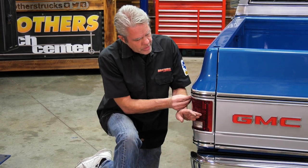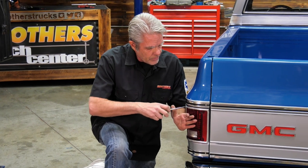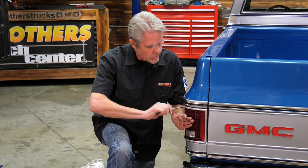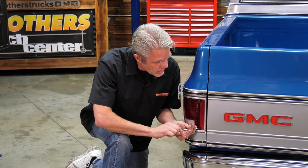I'll go ahead and put these back on. When doing this I always do my top screws first — if you have your top screw in and you're called away or it slips, it's not going to fall down. If you had it in the bottom first, it might fall. Let me get all these in here and we'll be all done.